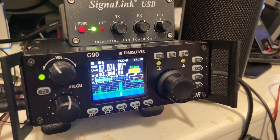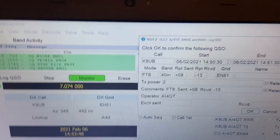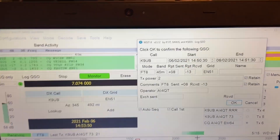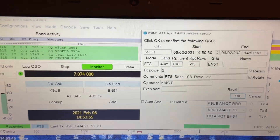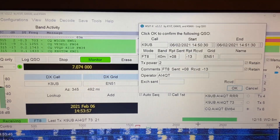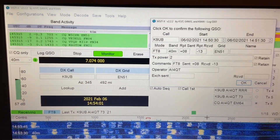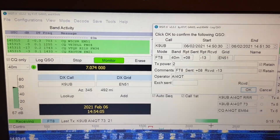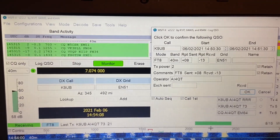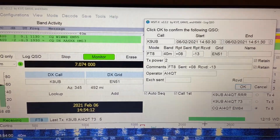Ham radio transceiver using a SignalLink sound box, and there's my confirmation. I only log or upload to Logbook of the World once a week or so. Anyway, if he needs this confirmation, I doubt he does — he looks like he's a pretty vintage ham operator. So anyway, it works. 2 watts. AI4QT, Huntsville, Alabama.